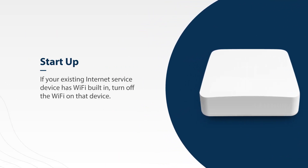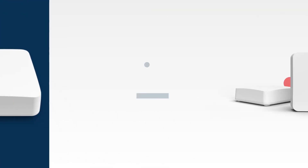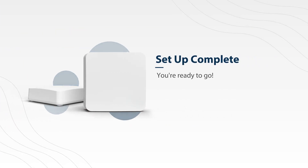Finally, it is recommended that once the system is up and running, if your existing internet service device has Wi-Fi built in, that you turn off the Wi-Fi on that device. If you have a separate internet router connected to your internet service device, you can simply unplug and remove it. And just like that, you're ready to go. Thanks for watching.